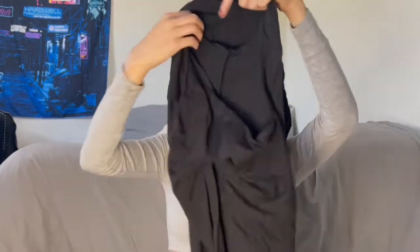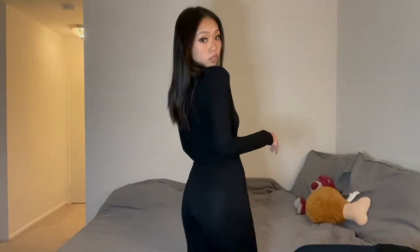Next thing we have is a high waist jumpsuit. I saw pictures on Instagram of how someone put together an outfit with it and I fell in love, so I decided to give it a try. This one has a V-neck and I'm hoping it will look good on me.